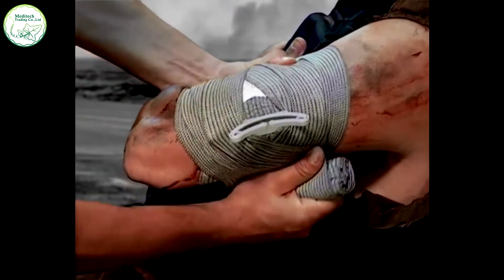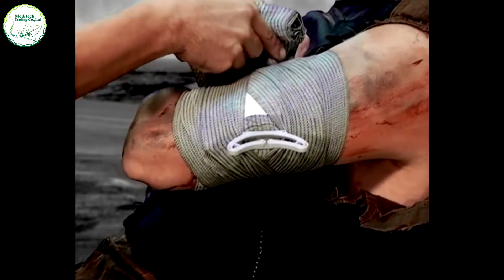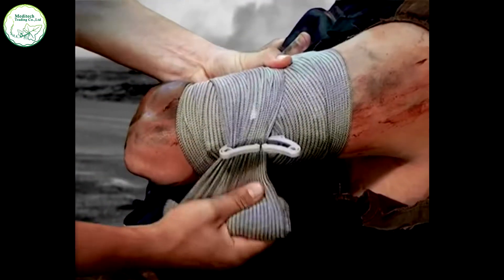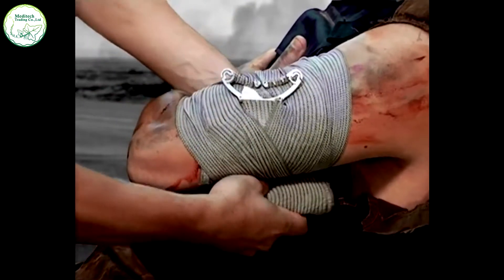When the wound is secure and protected, engage the wrapping leader in the pressure applicator by bringing it through the opening of the bar at the top. Wrap the leader back in the opposite direction over the pressure bar so the pressure bar is fixed directly on the wound site.